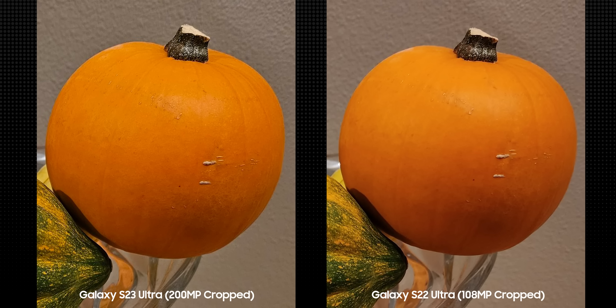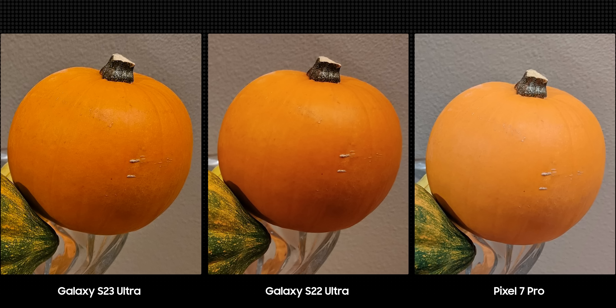They also compared it with the S22 Ultra, and even though the color style in both Samsung phones is about the same — warm and vibrant — the S23 Ultra preserved fine details like the ridges and lines on the fruit better. What's impressive is that the S23 Ultra is running pre-release software, which means Samsung will improve the camera software even more before the phone hits the shelves in February.